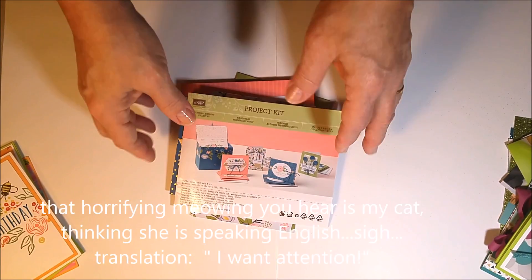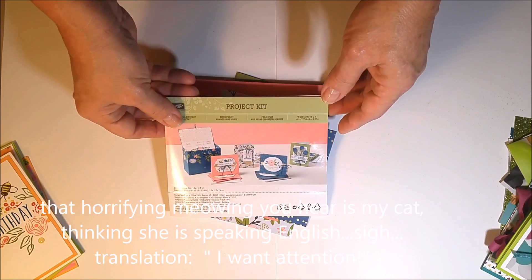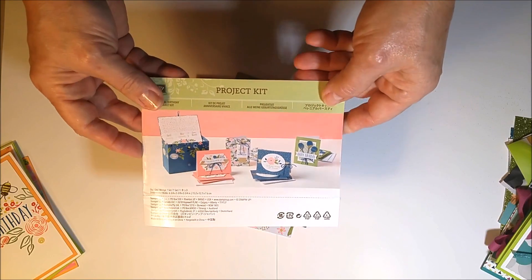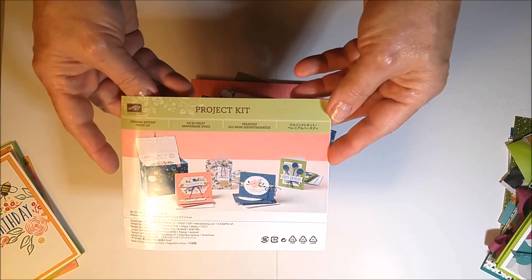With the project kit you get the die cuts, ribbons, card bases, twines — all the stuff you need to make the cards. You could use stamps you have at home. If you want the coordinating stamp set, it's the Perennial Birthday stamps, which coordinates perfectly. I also added the Picture Perfect stamp set.